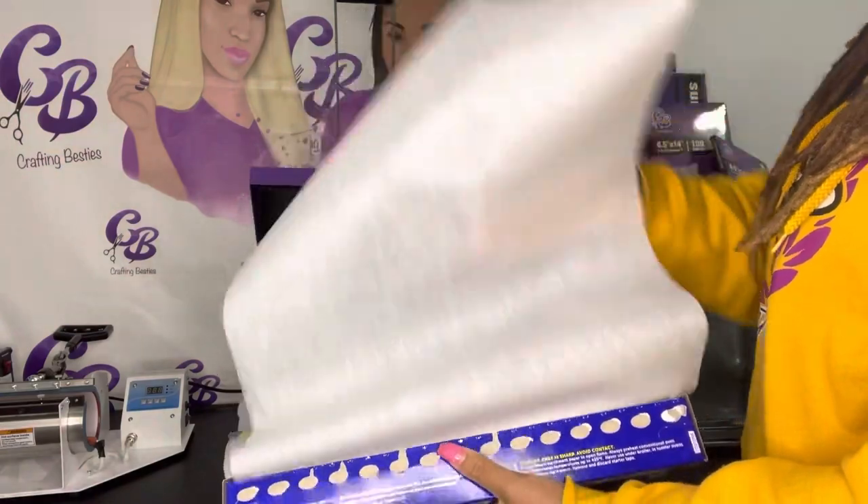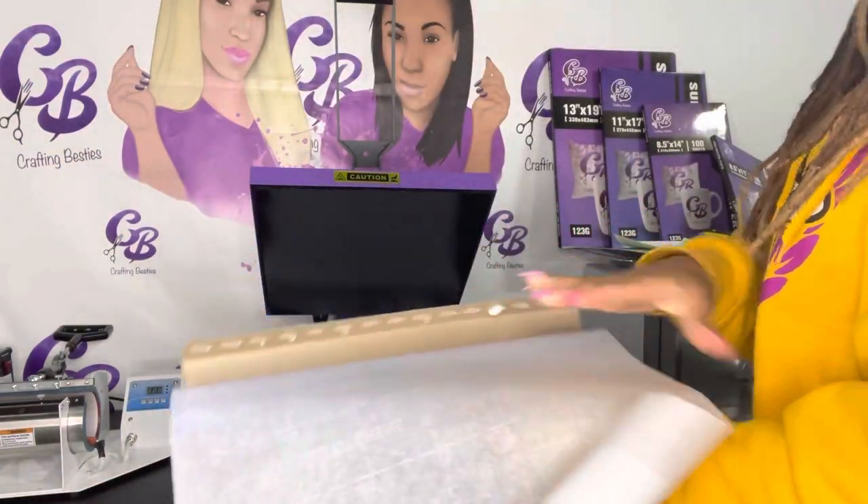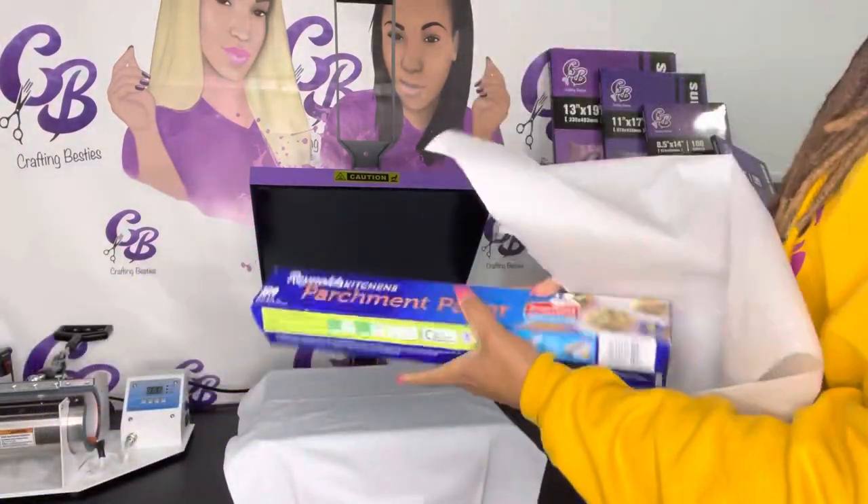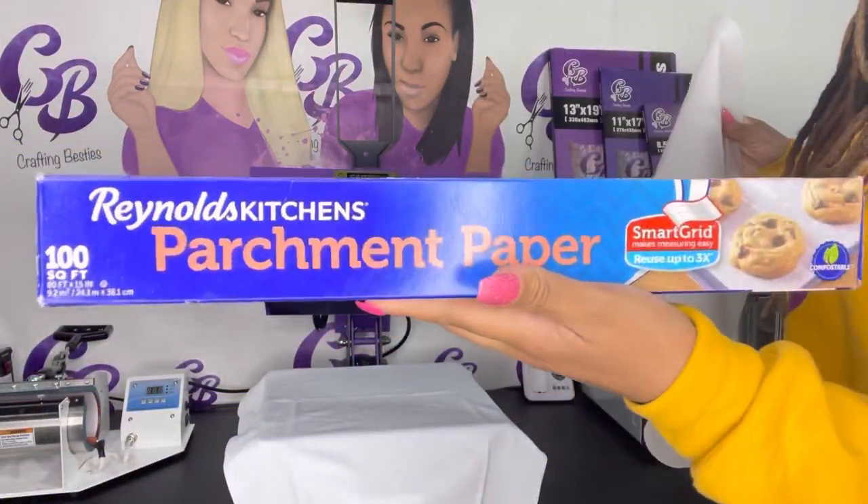I use parchment paper to cover the shirt, and I also use it on the inside just to make sure that I don't have any bleeds or any problems. Just regular parchment paper from Walmart.